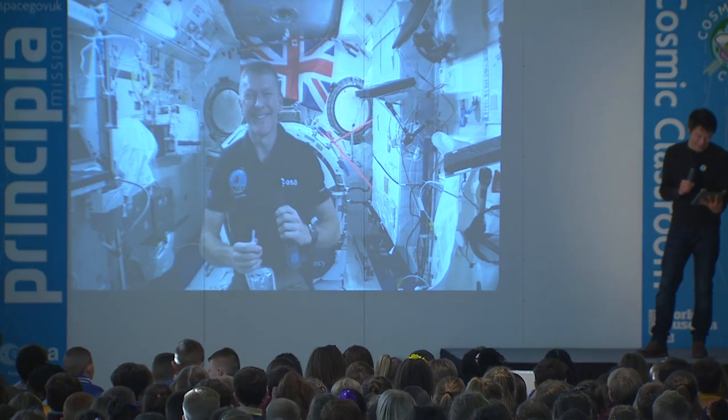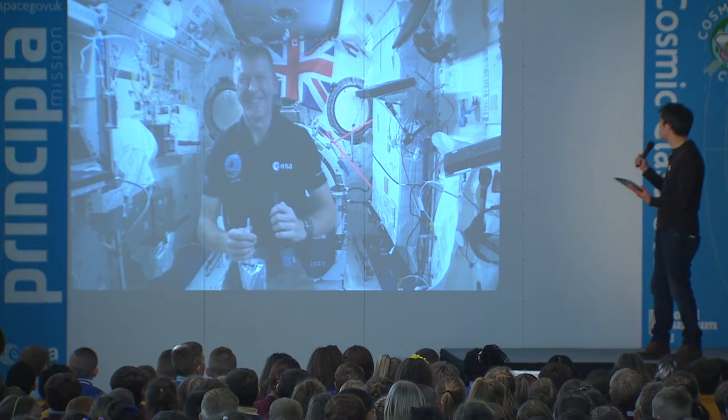Everyone enjoyed that, Tim. That was fantastic. And what else can you do with water up there, Tim?